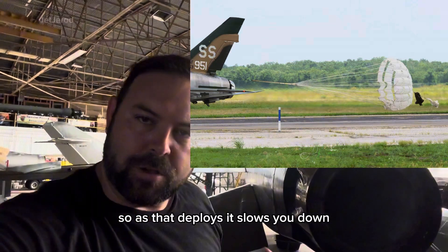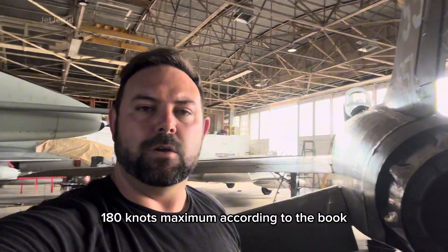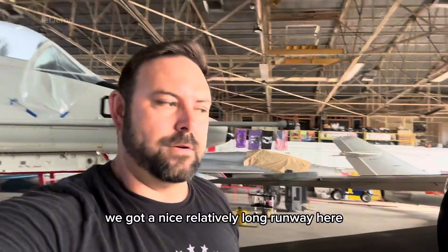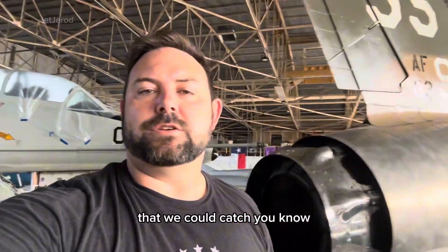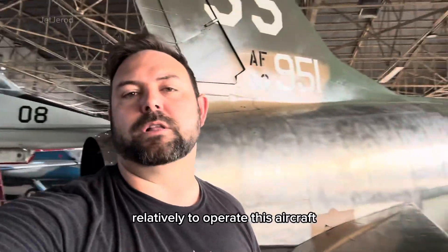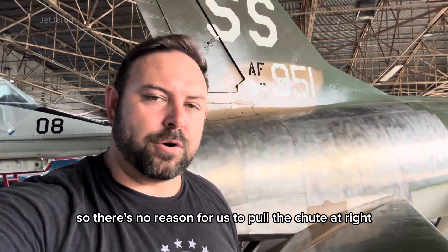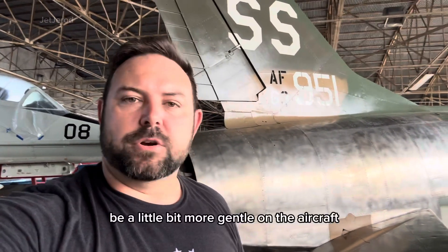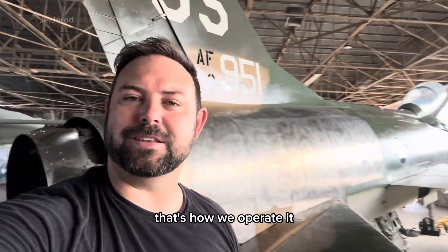As it deploys, it slows you down — 180 knots maximum according to the book, but we use 160. We have a nice, relatively long runway here, and we also have a barrier cable that we could catch, so it's a safe place to operate this aircraft. There's no reason to pull the chute right at 180 knots when we can slow it down a little, be more gentle on the aircraft, take care of the components — and that's how we operate it.